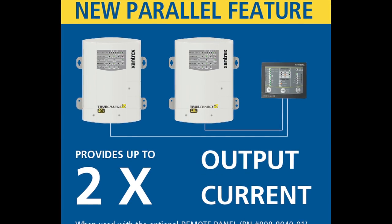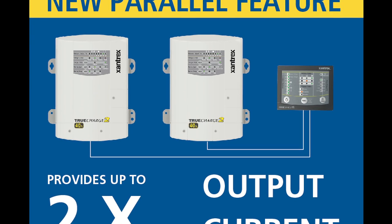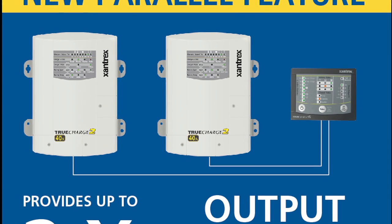All models, with the exception of the 10 amp 12 volt, are equipped with a parallel stacking feature. This allows two chargers of either 12 volt or 24 volt configuration to work together to combine the output current, achieving up to 120 amps for large battery banks.